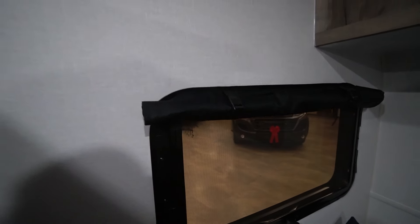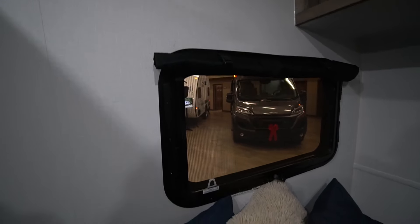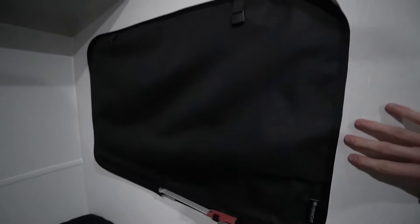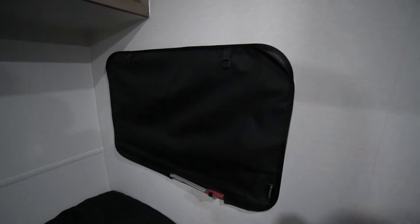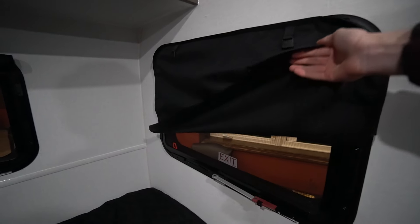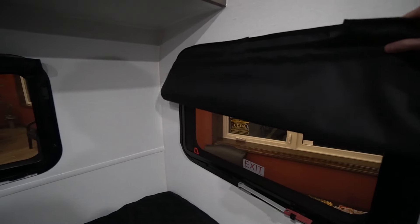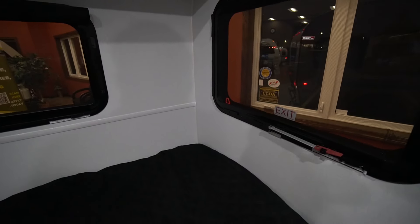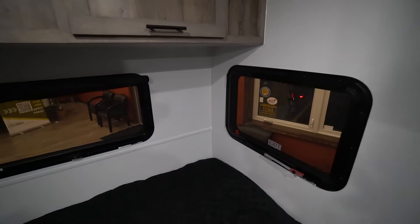You can have them fully rolled up and clipped on to let pretty much 100% of the light in. These are also 100% light-blocking shades, so if you have them fully down you have zero light pollution coming through. Since they are magnetic, you can easily fold them up halfway and stick them to themselves, or you can fully remove them in an easy step. It's one feature we really like in the new 2025s.